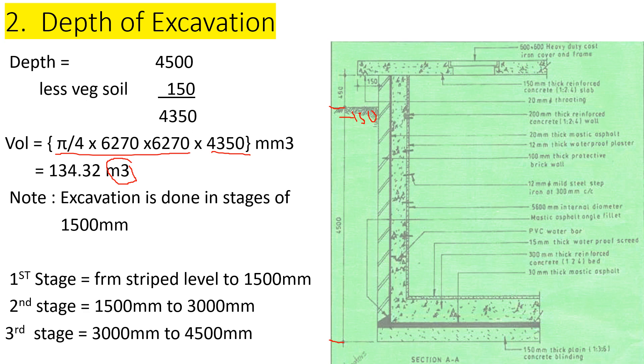So our first stage will be from strip level to 1500 millimeters. The second stage is from 1500 to 3000 millimeters. The third stage is from 3000 to 4500 millimeters. Now that we have the area and the depth, let's proceed and take off the item.